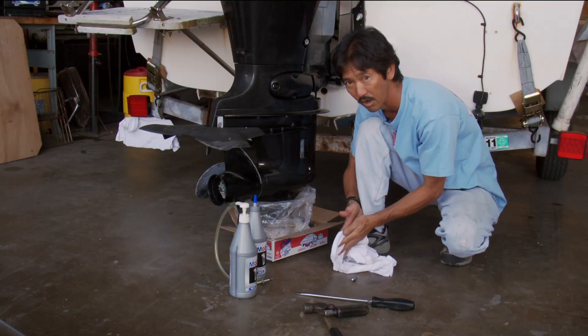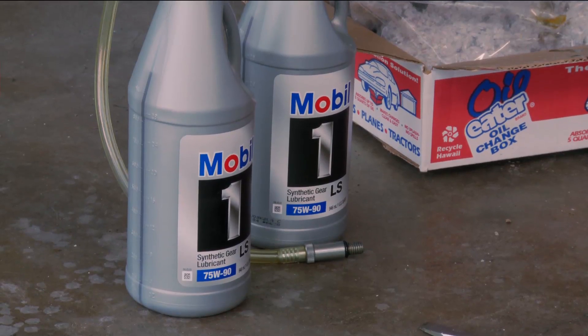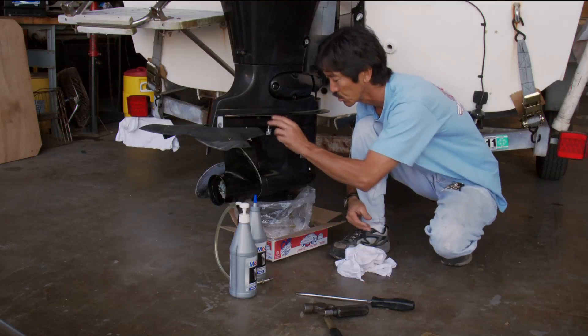A lot of these gear cases now will tolerate synthetic oil as opposed to mineral oil. Check for proper weight recommendations. If you're not sure, go check your manufacturer.